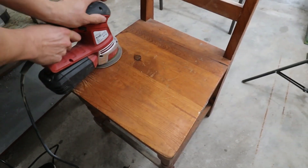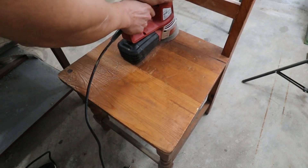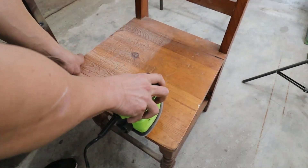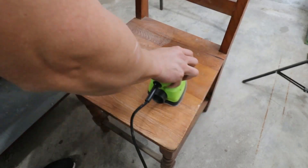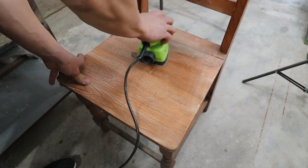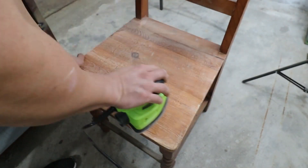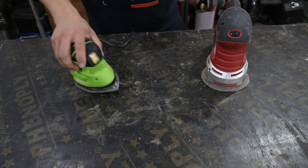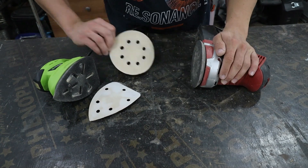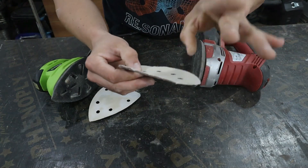The final test will be on the seat of the chair — one half for one sander, the other for the other. Of course, the larger sander will do it faster; it is important if you have to process a whole table or something bigger. But my little friend is much more precise than his big cousin. I also suspect that it may not hold up to a longer run. The same sandpaper was used on both machines: P120.